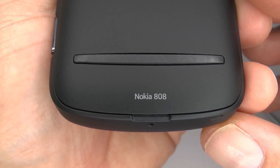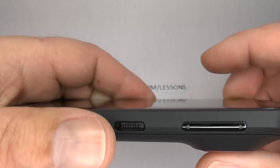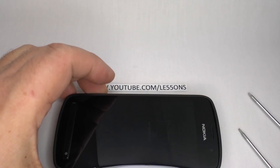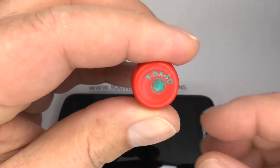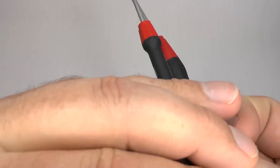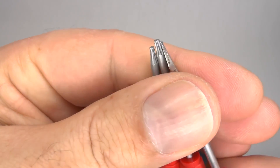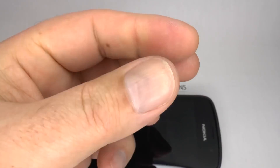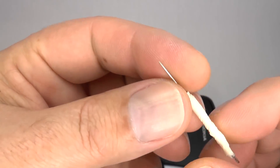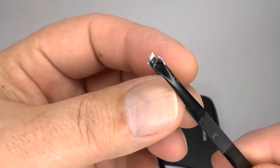To disassemble and reassemble your Nokia PureView 808, you will need a T5 and a T6 Torx and small bladed screwdriver. You might also need a needle if you need to remove the camera, and possibly a pair of tweezers.